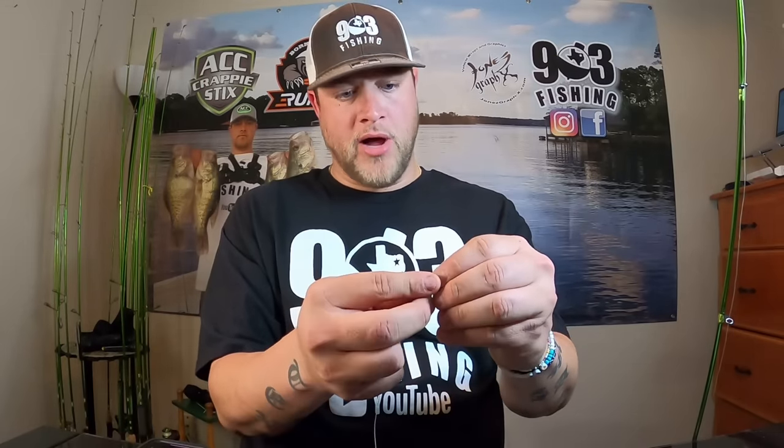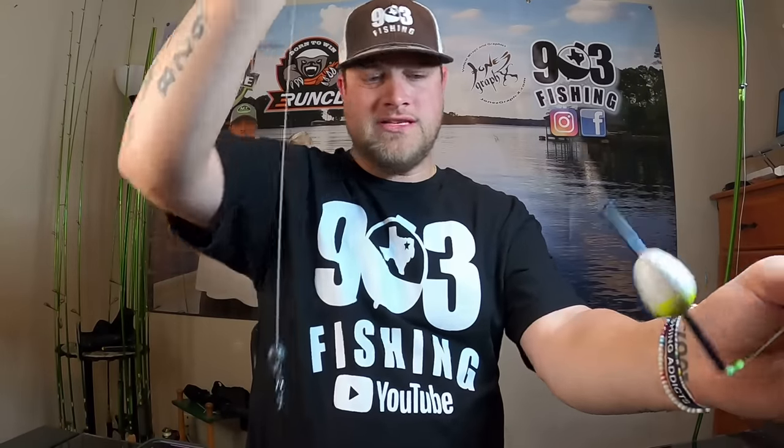Now you're going to have excess braid that you'll cut off. Once you have that excess cut off from the barrel swivel, I take one size-three split shot and place it above the barrel swivel. So right now you should have on your line: bobber stop, bead, slip cork, barrel swivel attached to the braid, and a size-three split shot above the barrel swivel.